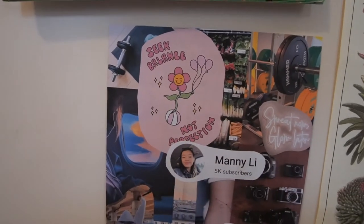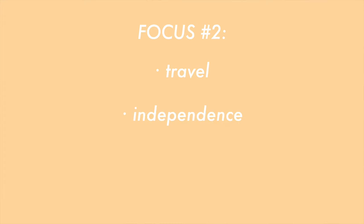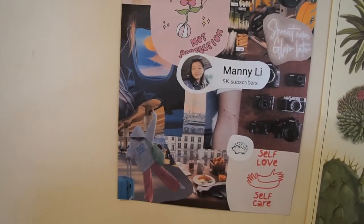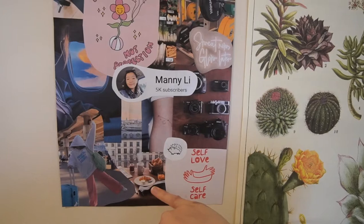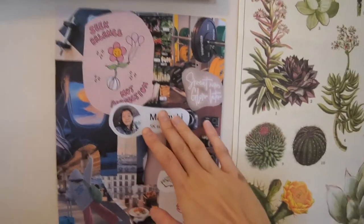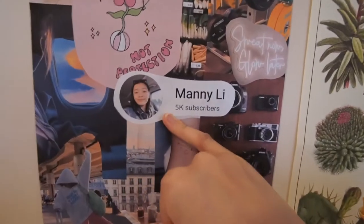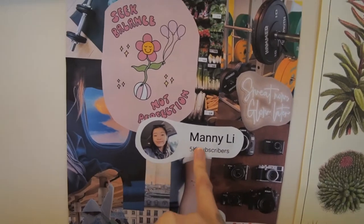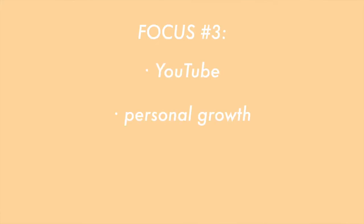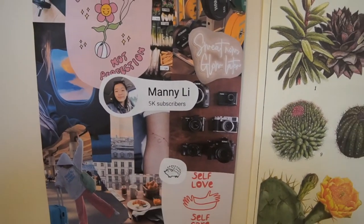There's also this quote I love: 'seek balance, not perfection' - this is definitely something I have to keep in mind. This side here is the travel section. I'm going to be doing a lot of traveling after I graduate university, which I'm very excited about. I have a girl with her suitcase, a picture of Paris from Pinterest, and a girl reading with a plane window in the background. Then I photoshopped my channel name with 5,000 subscribers underneath, because that's going to be my YouTube goal for this upcoming year. I also have cameras to remind me of filming and vlogging.